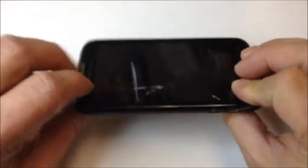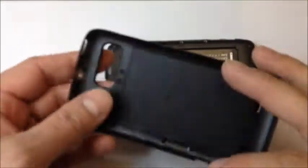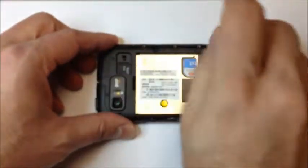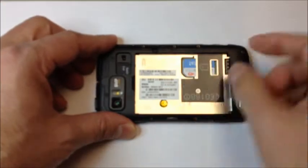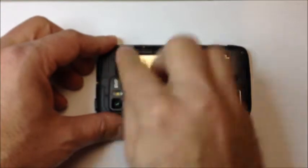We'll start by removing the rear panel. There's a tab down at the bottom — you can just pry that off with your fingers. From this point, remove the battery from the phone, the SIM card, and also the microSD card, which is located right at the top adjacent to the camera on the back side. Make sure you take all those out before you go any further.